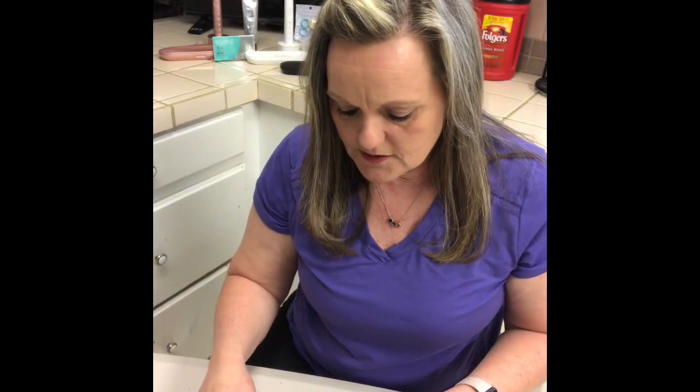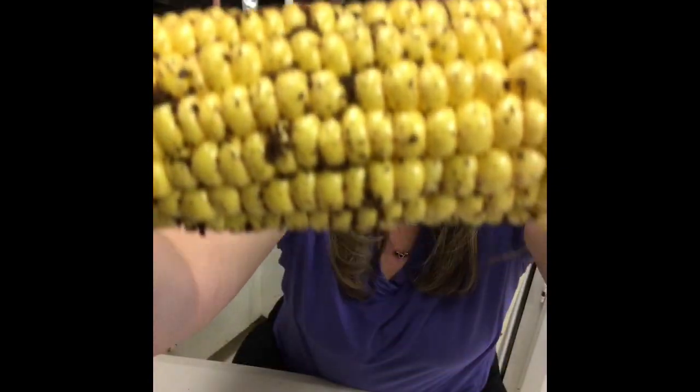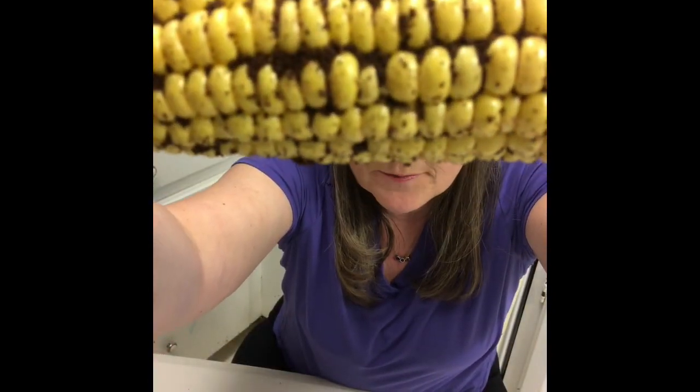What I'm going to do is illustrate how well this brush works. I've got some corn here that's been covered with coffee. You can see that coffee is all down in the nooks and crannies. I'm going to brush the corn now.